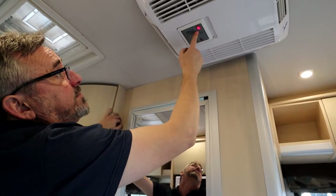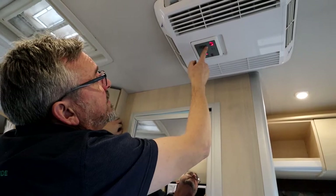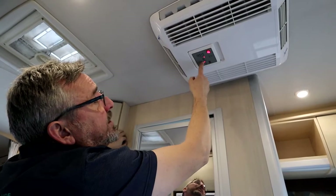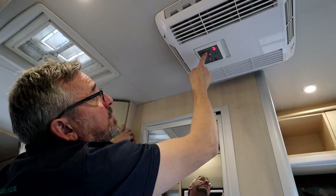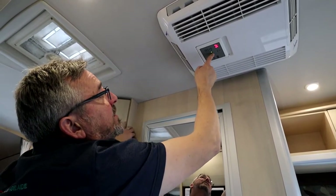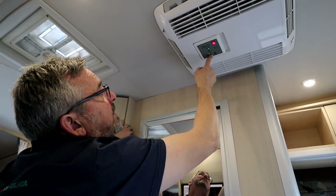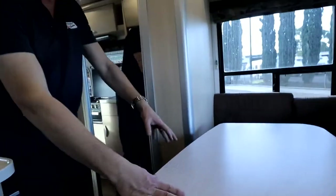Your air con is very easy to use, either by the remote or the controls. Push it to turn it on — it's telling me it's 18 degrees in here. Dial the temperature up or down, set the fan to auto, and change the mode between heat and cool. Get used to your air con so you can play with it when you're in bed.